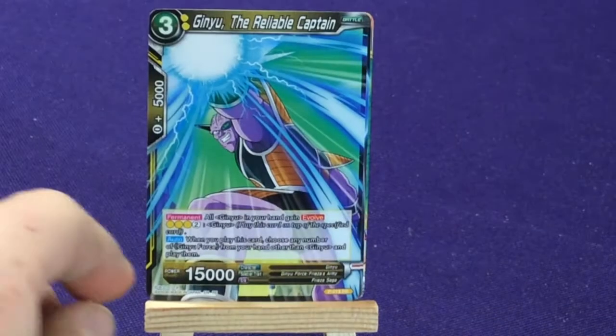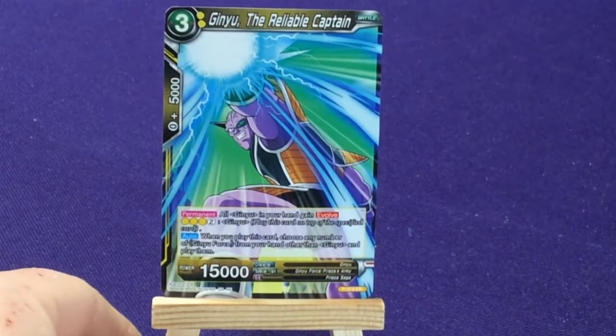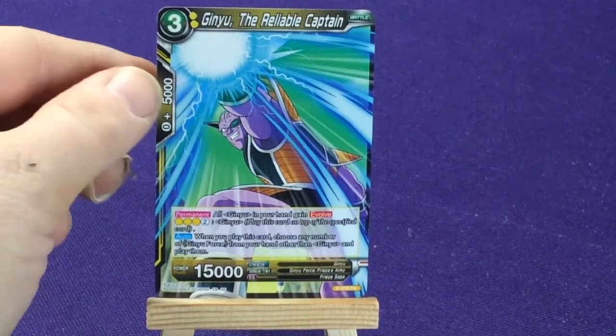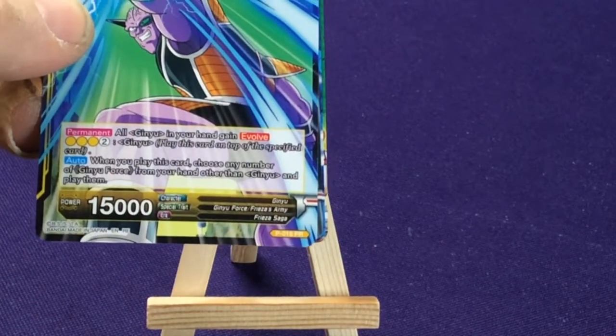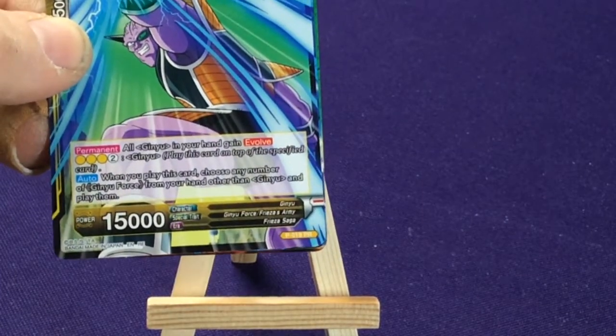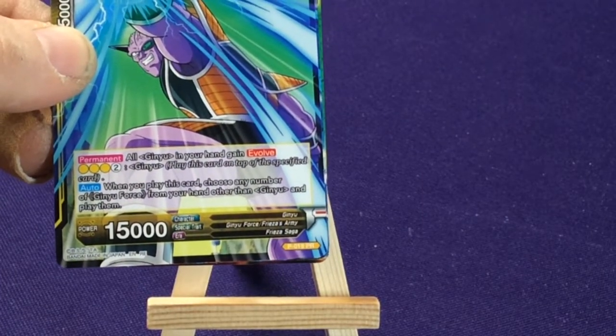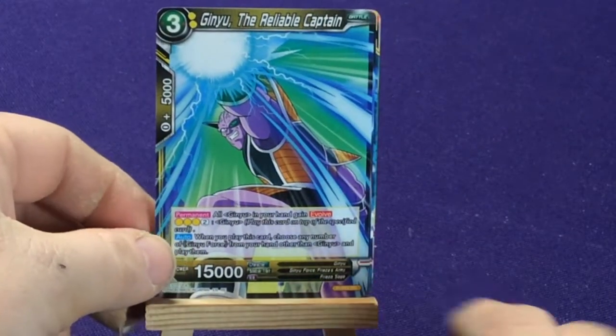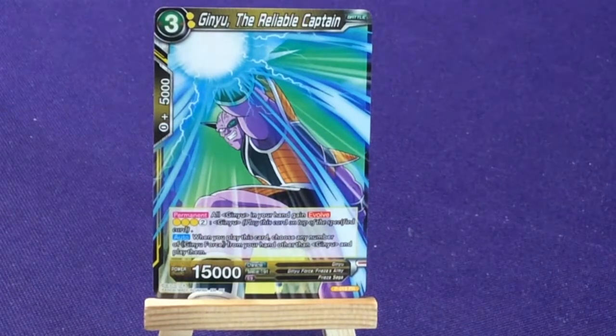We have Ginyu the Reliable Captain — another yellow, promo number 19. I love that these cards have character traits, special traits, and what era they're from. So you can kind of recognize, oh, he's from that show. It's a neat thing.